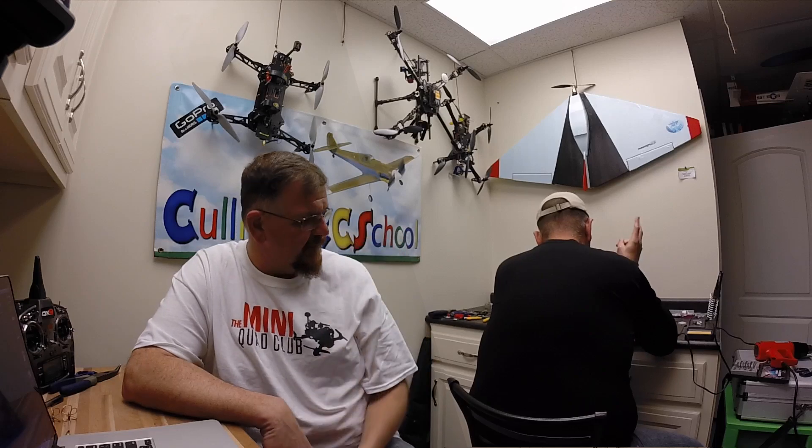Hey guys, Jamie with Coleman RC School, got Bo over here working on the mystery 250 quad mini quad. Just want to do a quick video tonight to show you about the lost plane finder — a little three dollar item that'll help you find your mini, your 450 or 500 millimeter size quad, or even a Phantom if that's what you own. Everyone has that fear of what if it flies away or if I lose it — well this little three dollar item will help you find your aircraft. Very inexpensive, very easy to install.